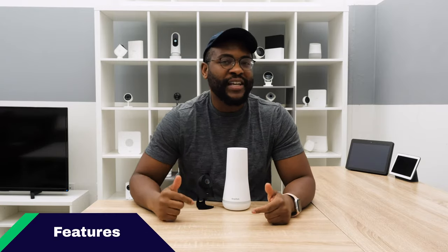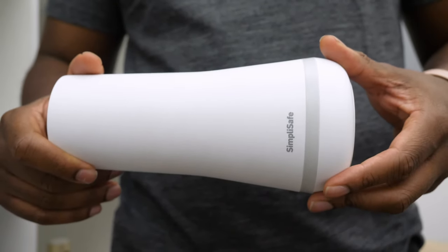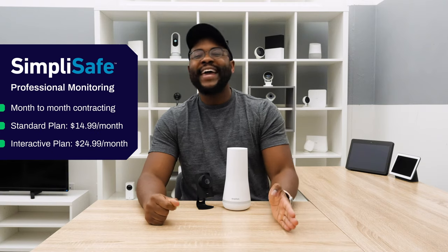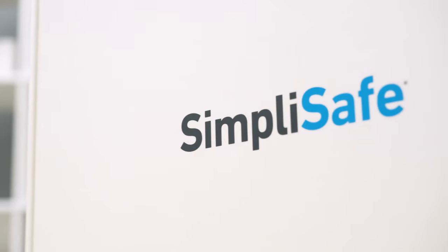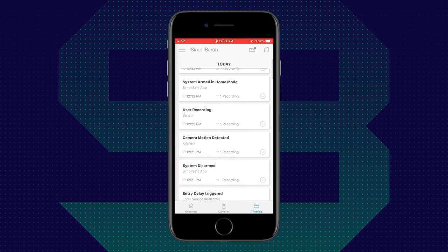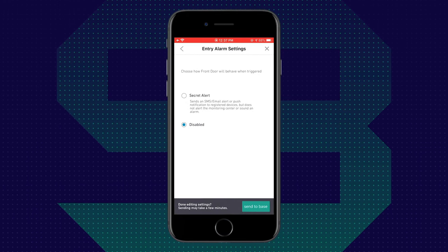Let's talk about the feature set, beginning with professional monitoring — a team of experts watching your home 24/7, 365 days a year. With SimpliSafe it's month-to-month, no long-term contract, and pretty affordable. You have two options: the standard plan at $14.99 a month, and the interactive plan at $24.99 a month. If you want everything expected from a modern home security system — complete mobile app access, push notifications, and silent alarms — you'll want the interactive plan. You won't get any of those with the standard plan.